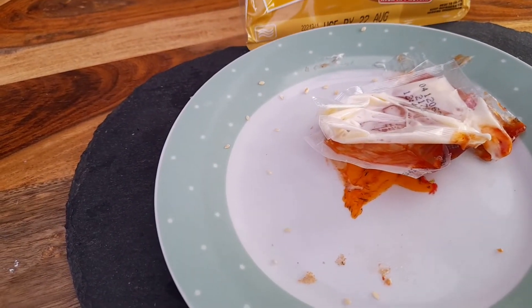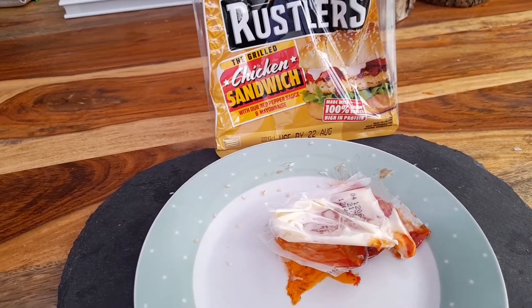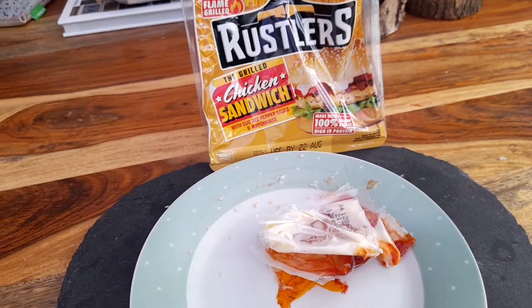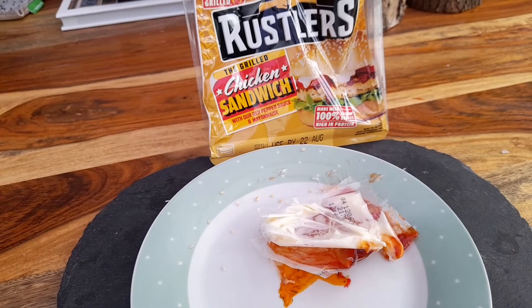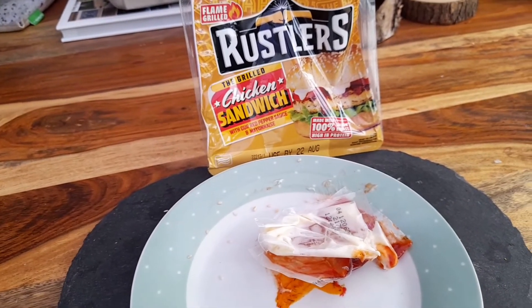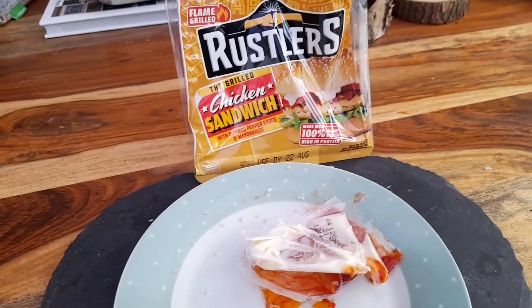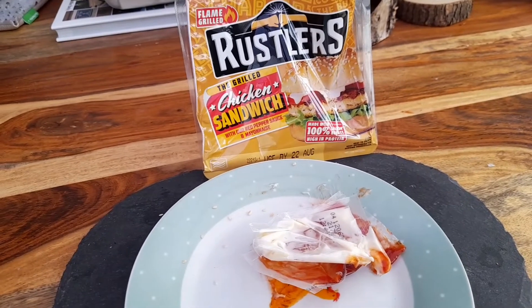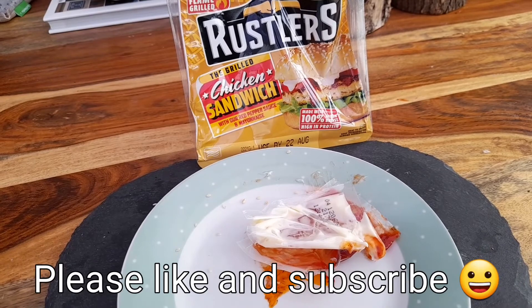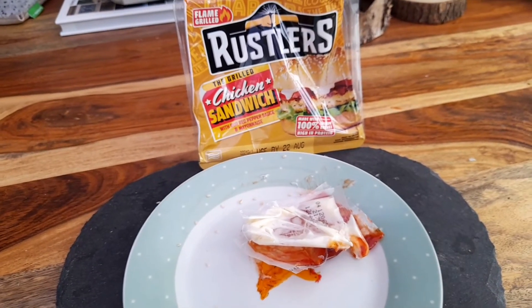Really, really impressed with that — probably the best Rustlers burger I've had actually. To be fair, the Chip Top katsu curry or Chip Top style curry, whatever it was, wasn't very nice, and the breaded chicken wasn't very nice in the microwave. But that one — yeah, really impressed. I'll give that one a thumbs up. Anyway guys, I'll see you next time — give us a thumbs up if you liked it, leave a few comments if you want me to try anything, and I'll see you in the next one. Cheers!